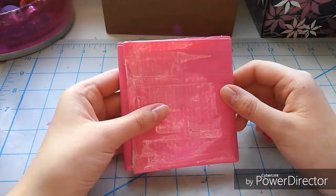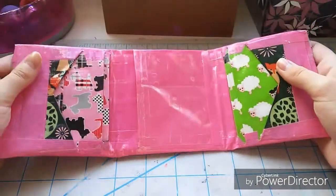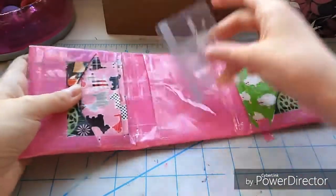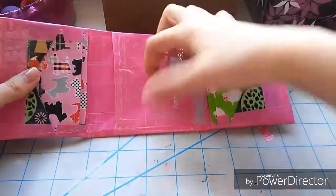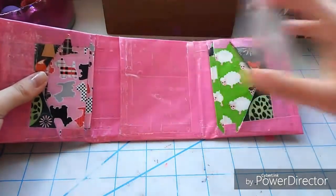Hey guys, welcome back to my YouTube channel. I'm Penguinus, and today I'm going to be showing you a tutorial on how to make your own trifold wallet out of duct tape. This one is a bit longer than I usually make because I did add two extra card pockets, but I will show you how to do it with the extra room and without. This wallet has six card pockets, one hidden, and a clear ID slot.